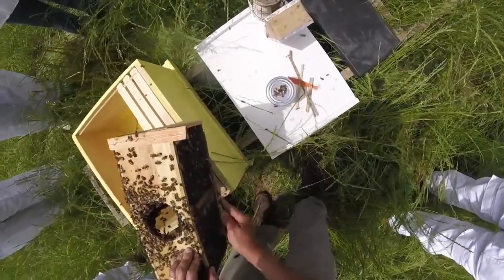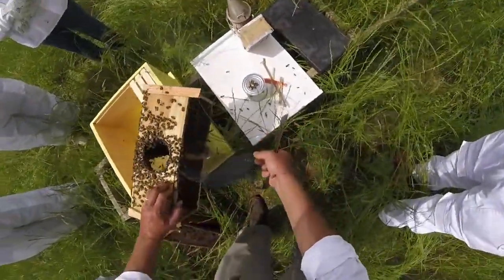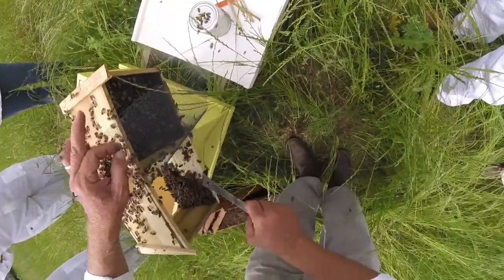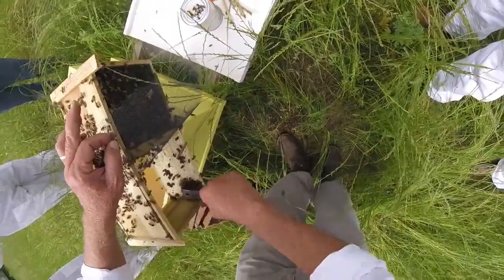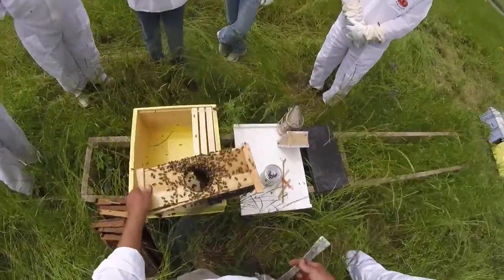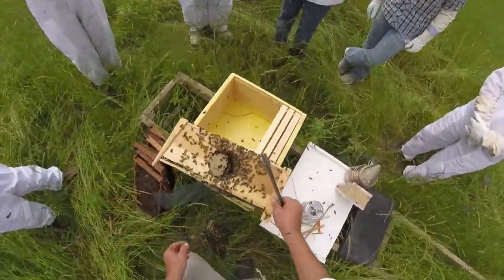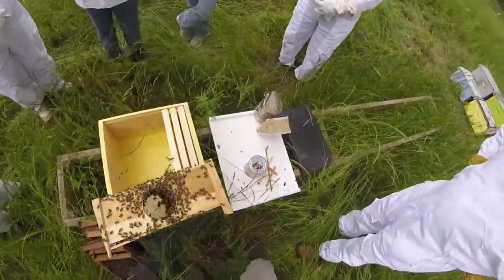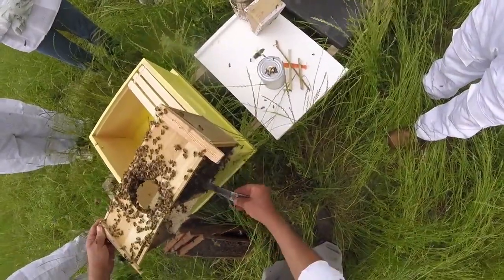How long do you have before you need to get a package into your hive? The sooner the better. Did they die because the queen died? No — this package was sitting around a long time. The syrup is designed to dispense slowly while the package is in transit, but if it's just sitting there, it can pull a vacuum lock and the syrup stops dripping out. So most of these bees probably just ended up starving.